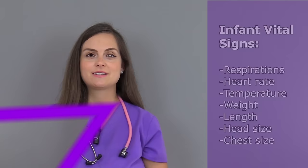Before you assess the infant's vital signs, you want to make sure that you gather your supplies. What you're going to need is an infant-sized stethoscope, a measuring tape, a thermometer, a scale, and a watch to count with. You'll want to make sure that you sanitize everything you're going to use on the infant before and after use, and of course perform hand hygiene before beginning.